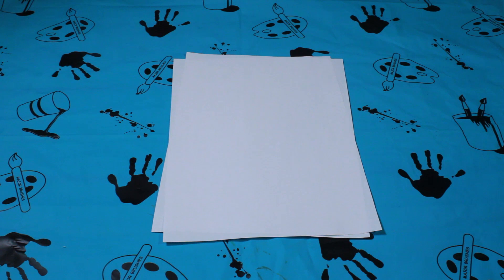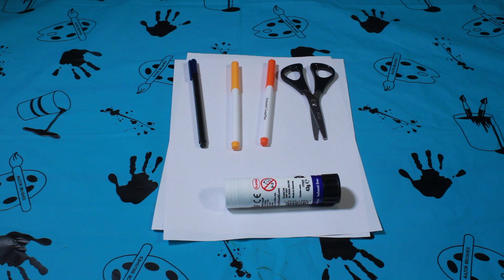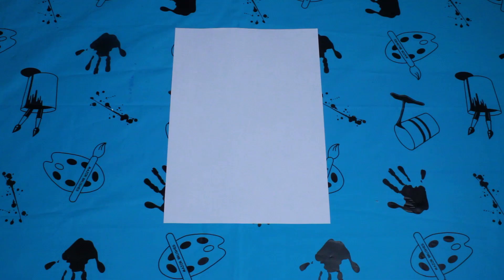To make your origami hand puppets you will need: paper, scissors, glue, and some markers to colour it in.